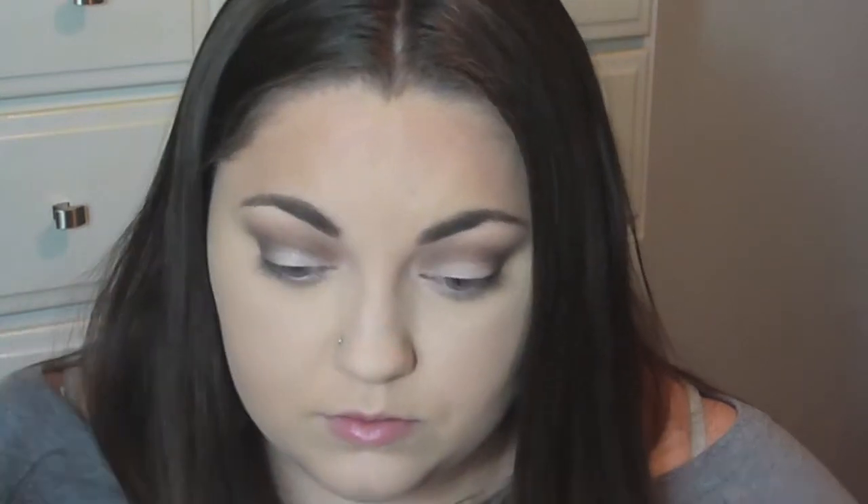I'm taking one of the NYX Roll On Shimmer colors — it's beautiful, I can't remember the color but it'll be down below — and you just roll it on, it's really simple. I put that on the lid, and then I'm taking MAC Carbon just to add a little depth to the eye, putting that on the outer corner and blending it into the outer corner of the crease. Then I took that same NYX shadow as my highlight.